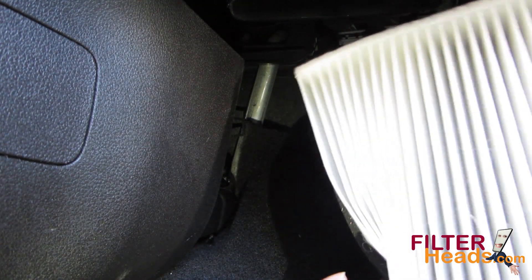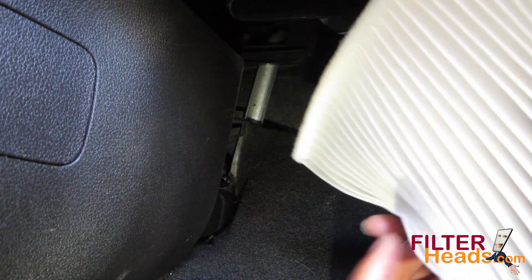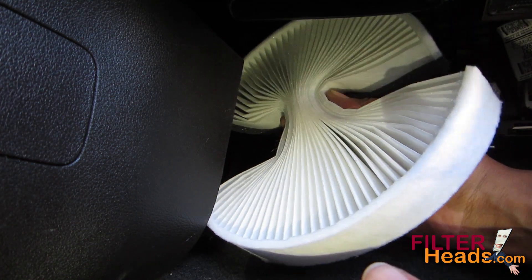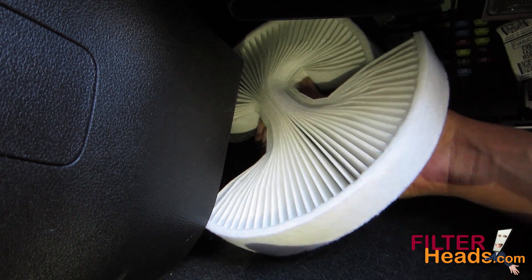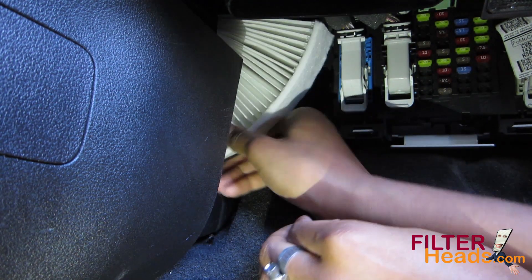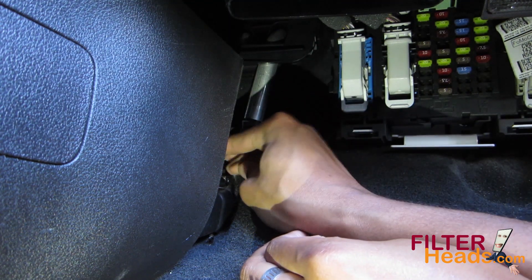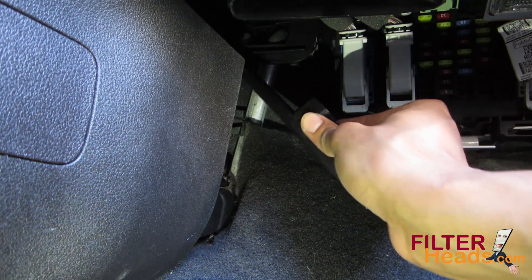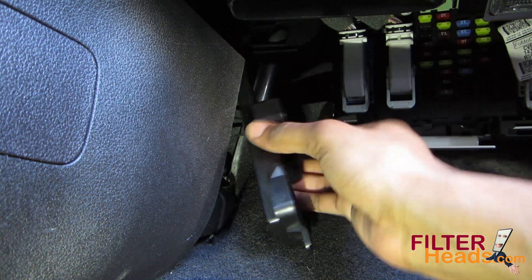Install your new AQ-1211 filter into the housing by compressing the middle and installing it top first. Once you tuck the bottom of the filter into the housing, it will expand. Reinstall the housing cover, making sure the top tab hooks into place.